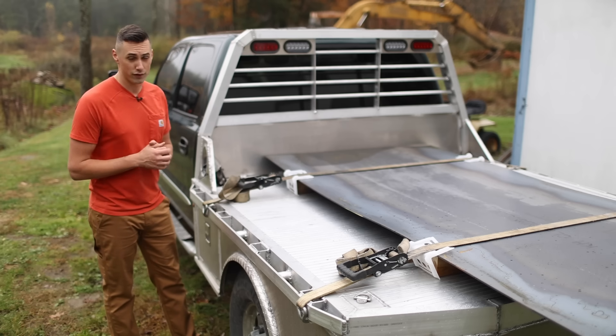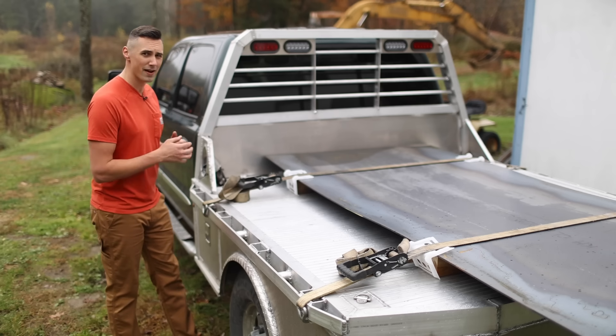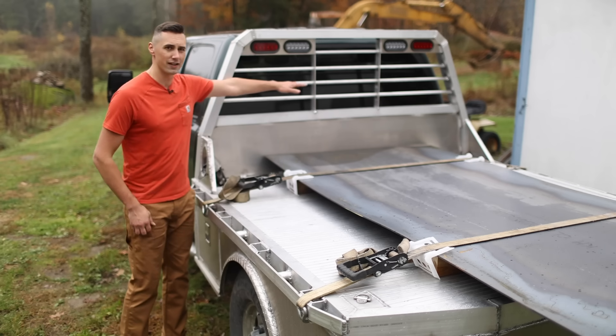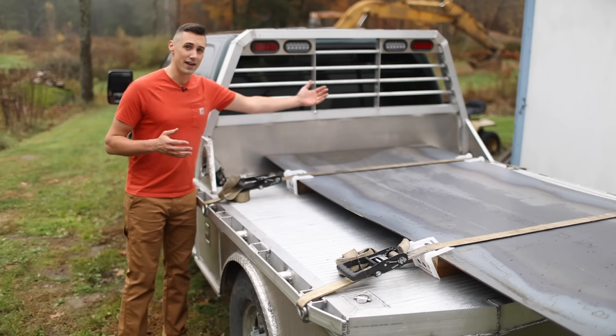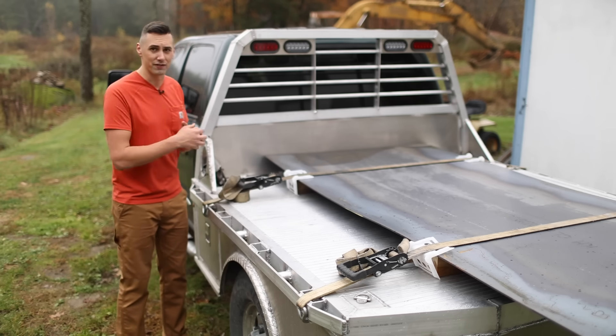Not to mention, off-the-shelf fuel transfer tanks don't really fit my use case very well. They end up being a little bit too high, so they'll block my rear visibility, and they're not wide enough, so they don't use the space efficiently.